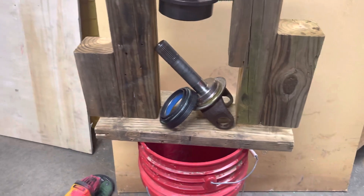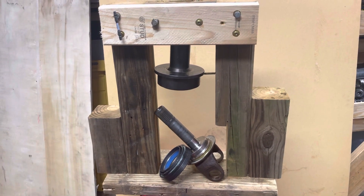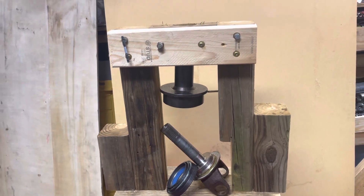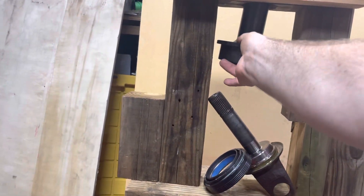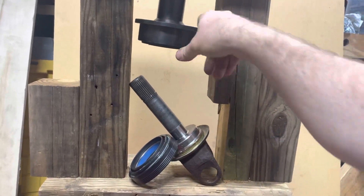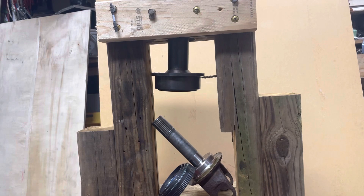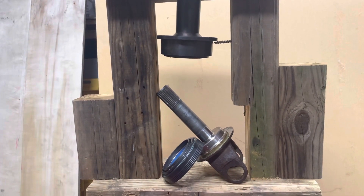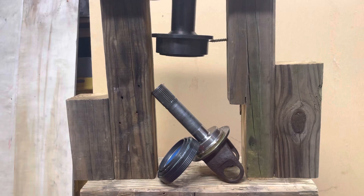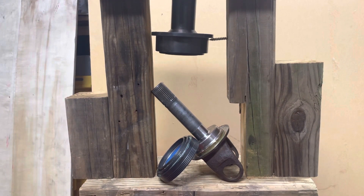I've got a yoke and a vacuum seal here for the vacuum-activated 4x4 on my 2005 Excursion. I've already done this on the 2003 — I did it with a hammer, which was a terrible idea. You're going to need this specialized press tool in order to press these on. That is the specific press tool for these Ford vehicle vacuum-activated axle hub lockers that engage your 4x4. You will need one of those to set the proper depth of this vacuum seal.